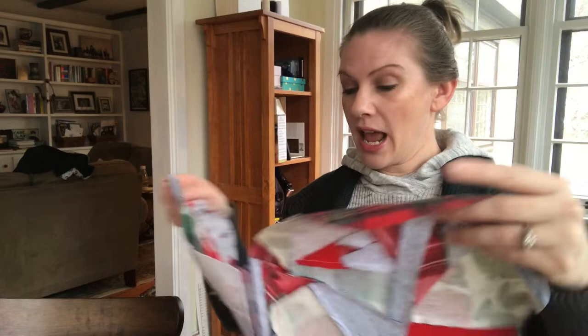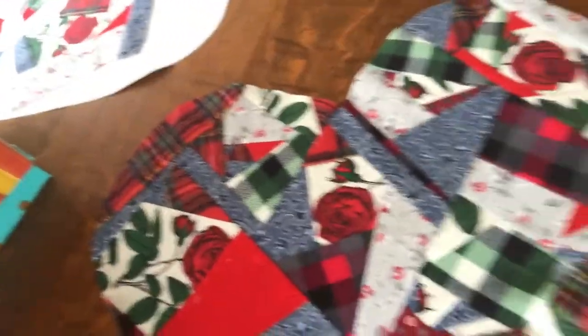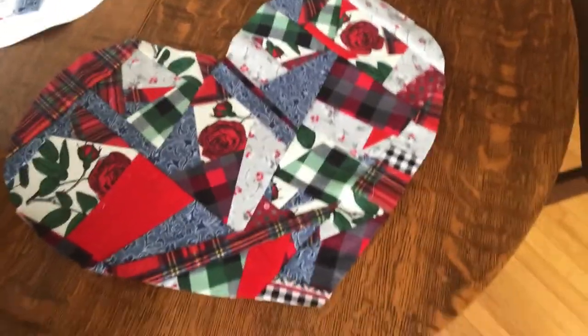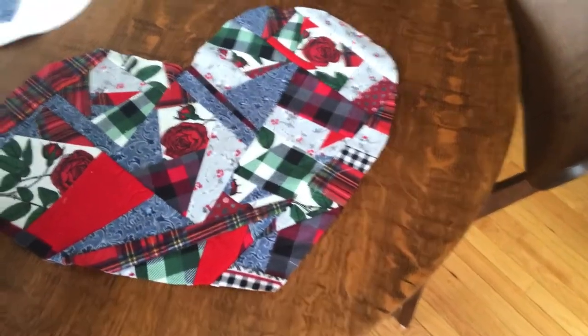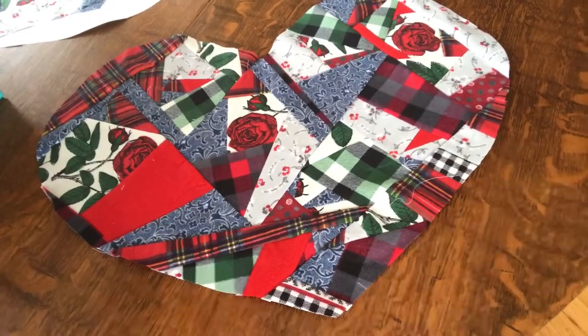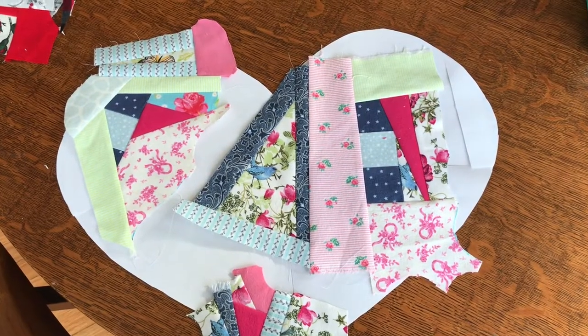That fabric was like, we don't want to be napkins, we want to be a bag. And so that's what's happening with this heart — I feel like this heart does not want to be a pillow, this heart wants to be on a blanket. So that's what I'm gonna do with it — put it on a blanket — and then we'll go make some pillows with that other fabric over there. Here's the heart; you can take a full look at it and you can picture this as the center of a quilt. I think it'll be cool.